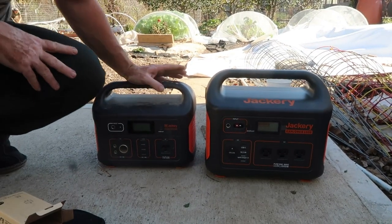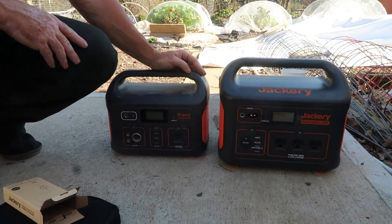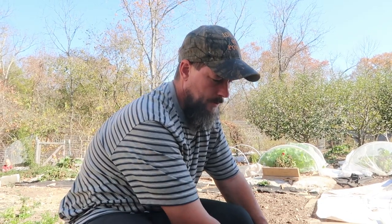We've also used this generator to save energy in the house, where we put all of our computers on it, the router onto this, and every other appliance we could think of in the house to save our solar system. We use this to give our solar system a break so it can recharge.